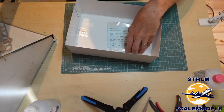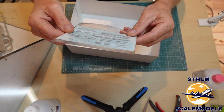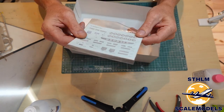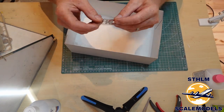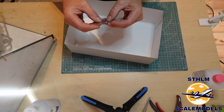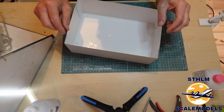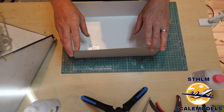Some more decals — for the vehicle, registration numbers, and some other stuff. And finally we have a small amount of photo-etch, which I think goes on the front of the vehicle. Okay, nice — let the adventure begin! Don't forget to subscribe to the channel.